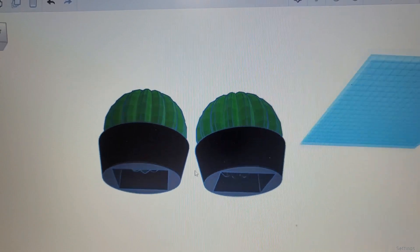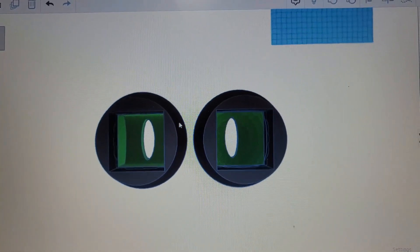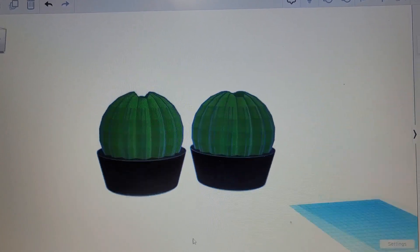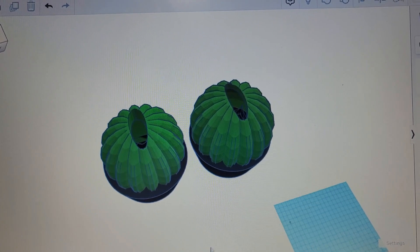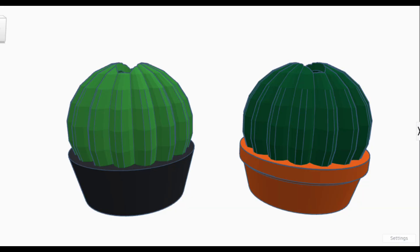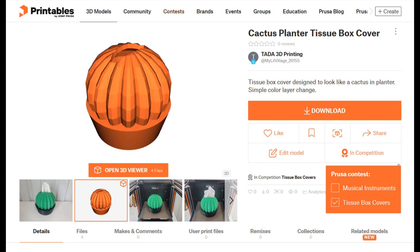So I go back into Tinkercad and instead of one simple smooth curve I turn it into more of a round ball, so it will mimic the outside of the cactus and also makes that wall a little bit smaller — so it should be printing even faster. Since I was redesigning, I went ahead and added another version that has a little bit fancier pot as well. This is my first model that I've uploaded to Printables and I went ahead and submitted it into the contest as well. Let me know your thoughts, and let me know if you've submitted anything to Printables or to the contests in the past. Thanks for watching!